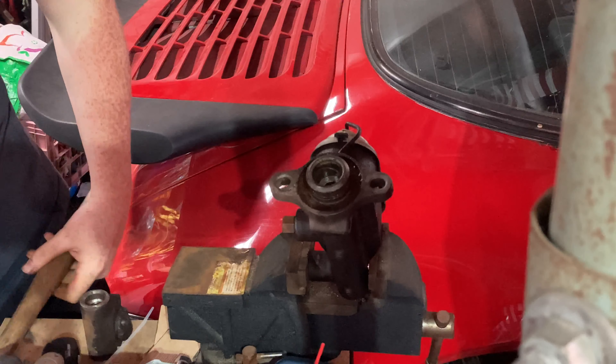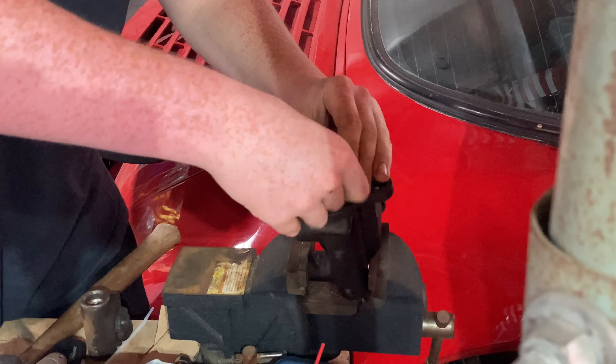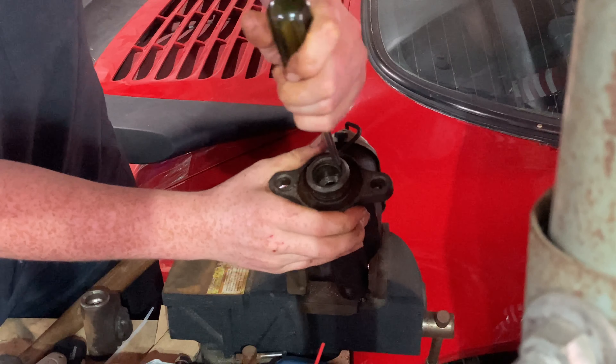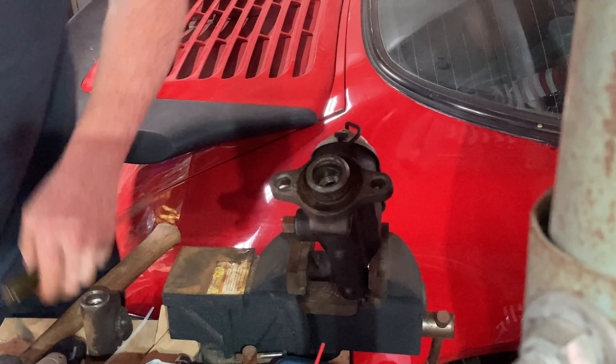I've already heated this and sprayed it, so it should come out. Once you get it halfway out, you should be able to push it in even more and just pull it out.